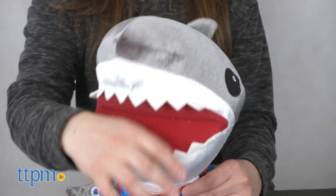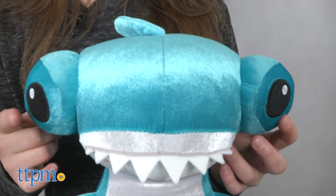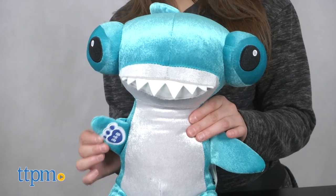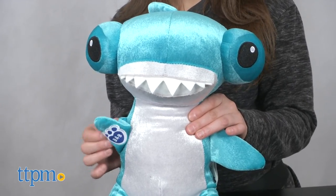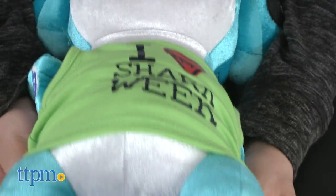Whether it is a large set of teeth or a hammer-shaped head with eyes at each end, both sharks have fin-tastic details. Also, each shark is clad in adorable beach-ready summer themed outfits.